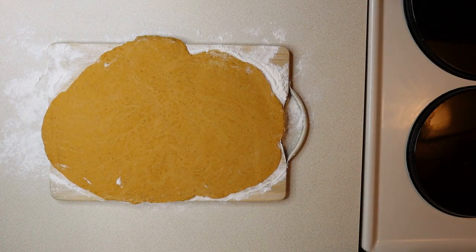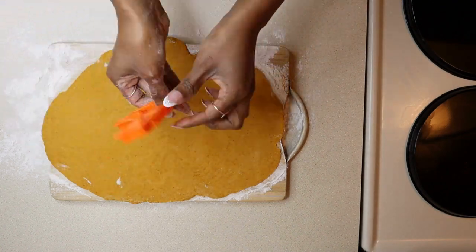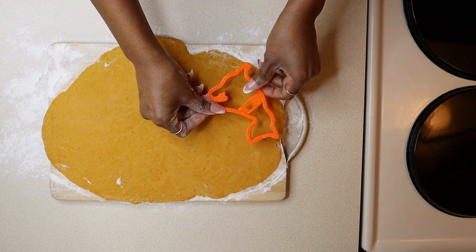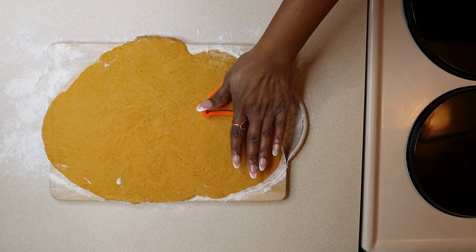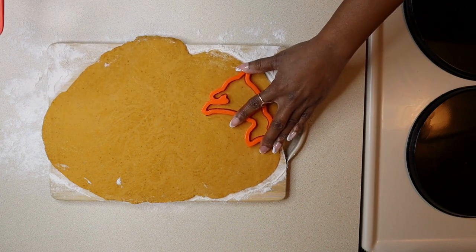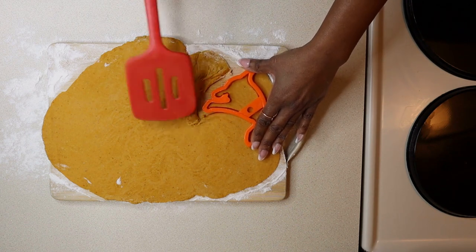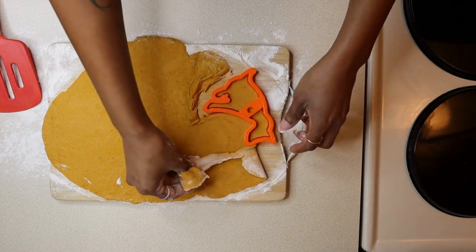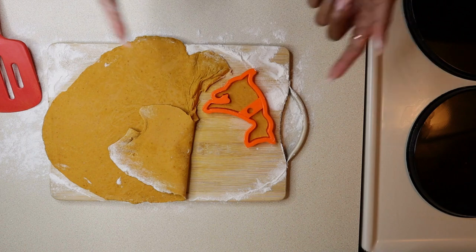Grab your favorite cookie cutter. I'm going to use this dog-shaped cookie cutter — I think it's fitting for what we're doing today. Just press down, loosen it up a little bit, grab a spatula, pull away the excess, and there you have one biscuit.